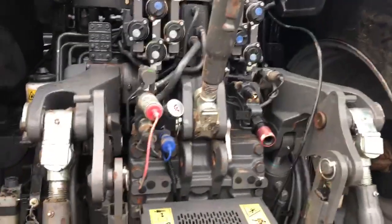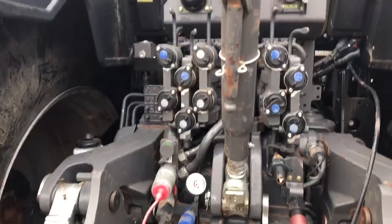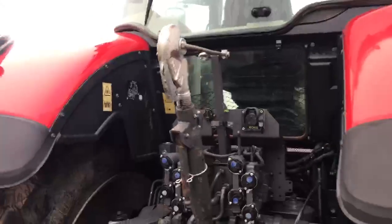As you can see she's got air brakes. You've got your Power Beyonds, you've got five spools to the rear, your isobus socket, and a standard top link.